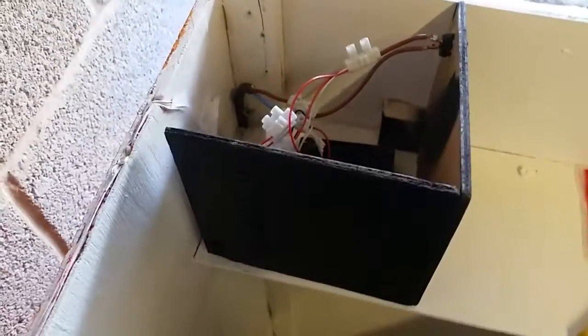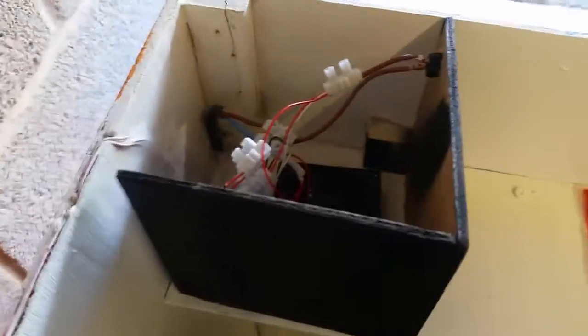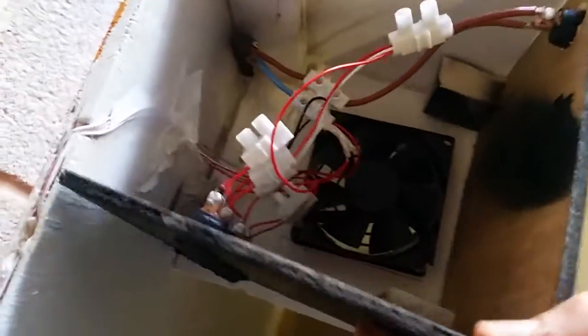This is Dylan, senior 13, back with another video. I'm 85% finished with my homemade electric go-kart trailer. I haven't done anything else different — the only thing I've done differently is this — but I've finished all the wiring.